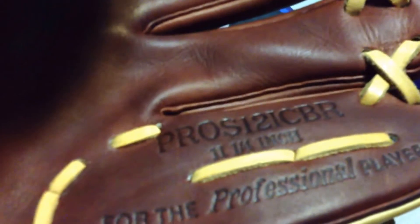This thing is pretty much already broken in. I got it about a week ago. The laces aren't really that clicky — they're kind of long, but they're nice. The model number is Pro S12 ICBR. It's 11 and a quarter.